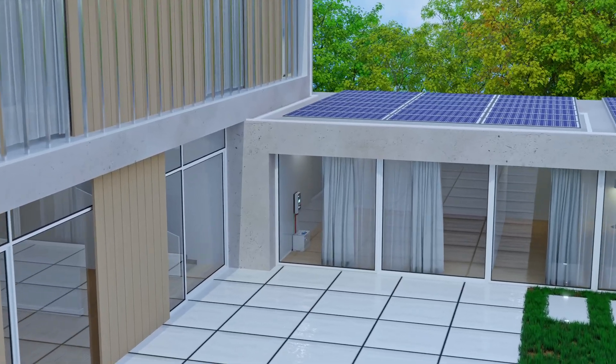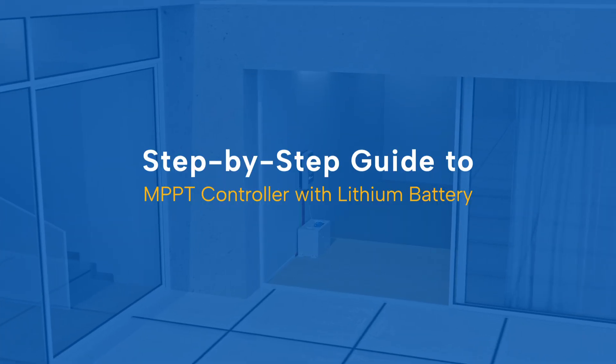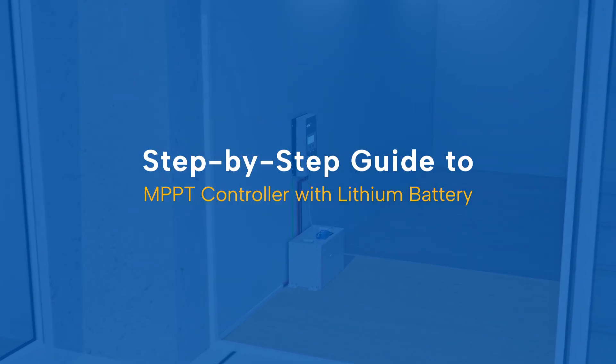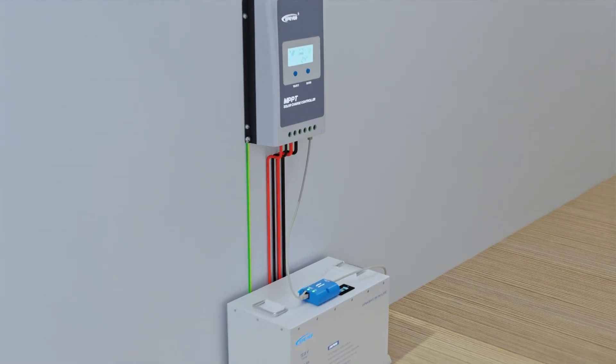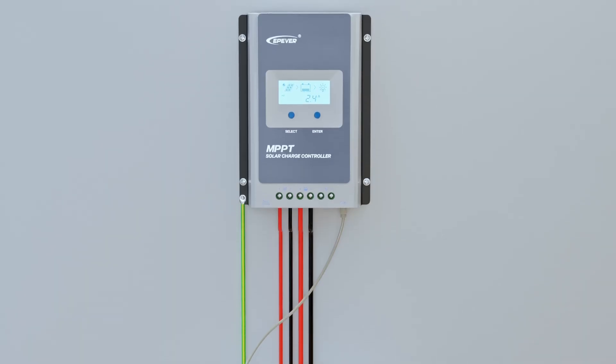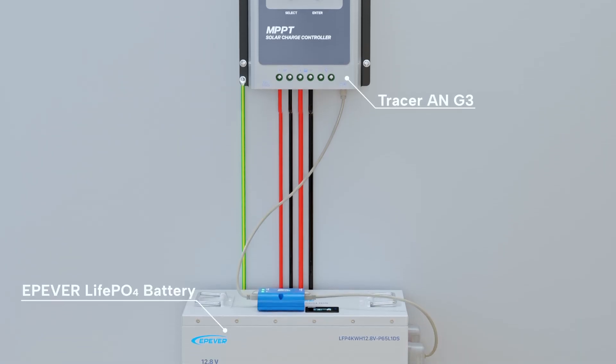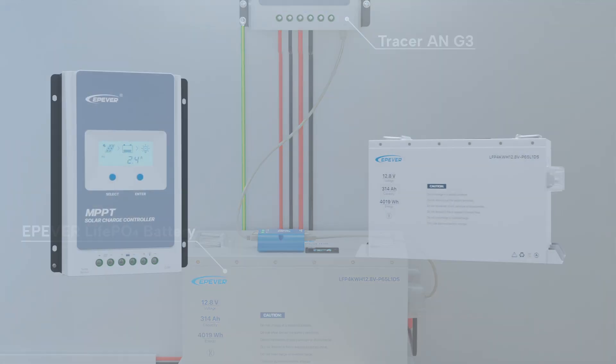Welcome to the EP-EVER tutorial series. In this video, we'll show you how to connect our MPPT controller to a lithium battery using the BMS link module and how to set it up so they can communicate smoothly. For this demonstration, we're using the Tracer AN series controller and an EP-EVER lithium battery. Let's get started.